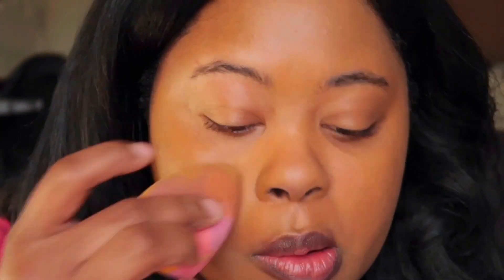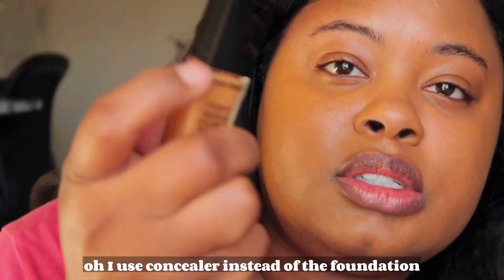What do you guys think? I used concealer instead of the foundation.